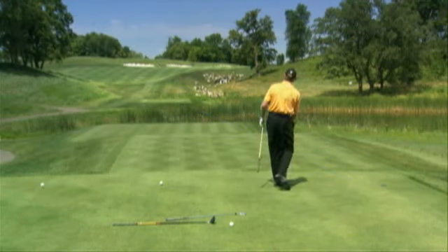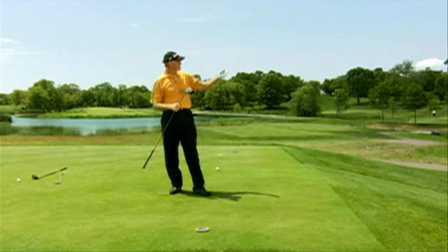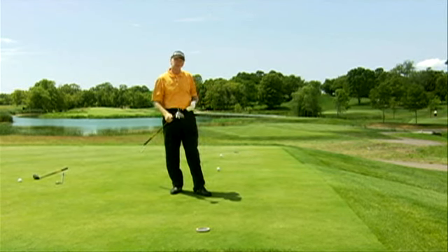Start it to the left, and watch it slice back into play. The worst it's going to do is if it doesn't slice, it'd still be on the left-hand side of the fairway.